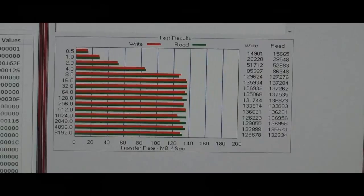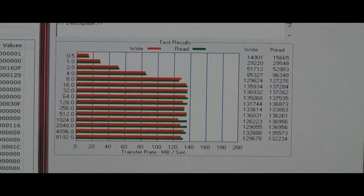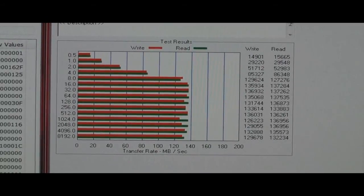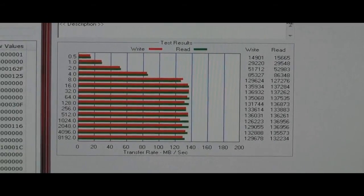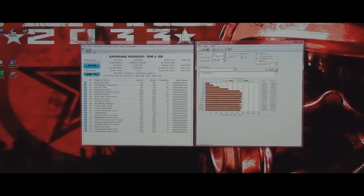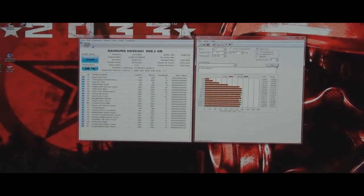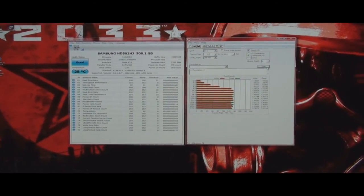There's the test and it looks like the highest score is about 136 megabytes per second. So when I get my SSD installed, I will go ahead and do an Atto benchmark on it and we'll compare the two. Hopefully everyone who wanted me to get an SSD — hopefully this will pay off for me. Thank you.